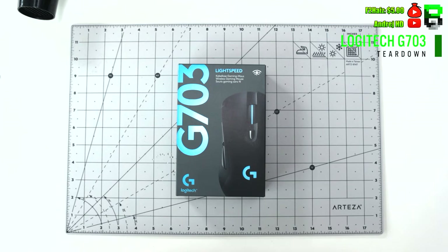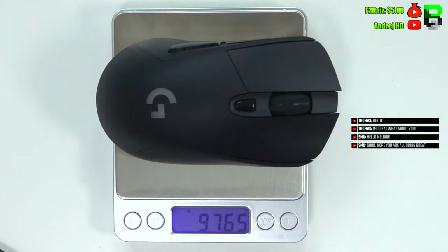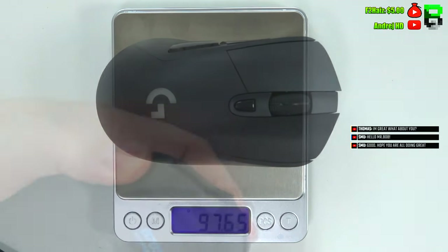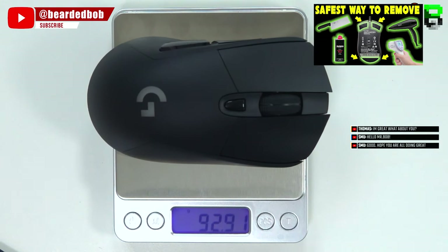Welcome to another video. Today I'm going to show you how to take apart the G703 from Logitech — this is the lightspeed version. We're going to go through the weights: it's 98 grams with all the puck included and 93 grams without the puck. We're going to break down each part and show you every individual piece's weight. If you want to see how to take skates off properly, I'll put a link in the description.